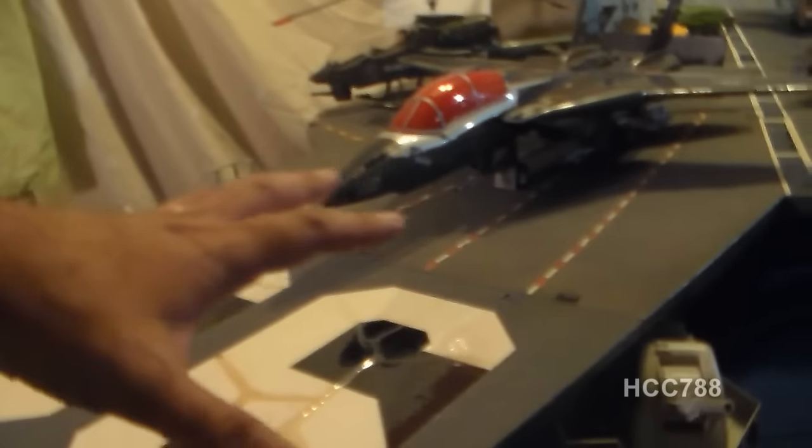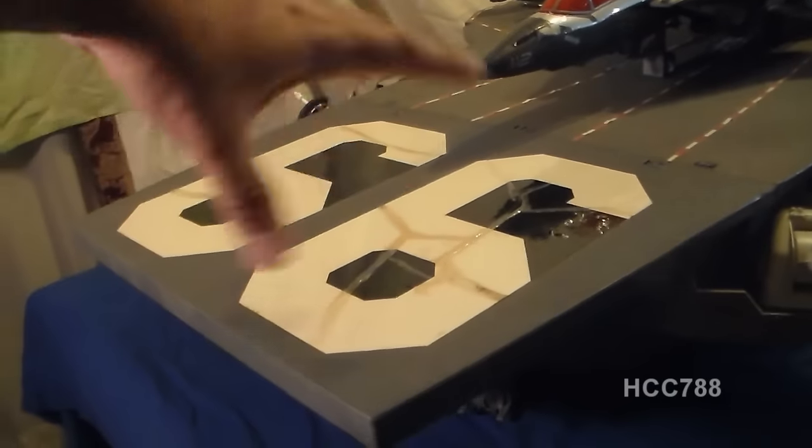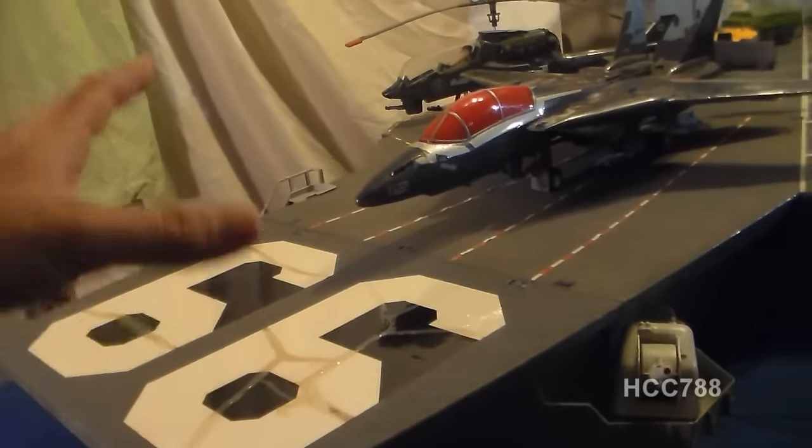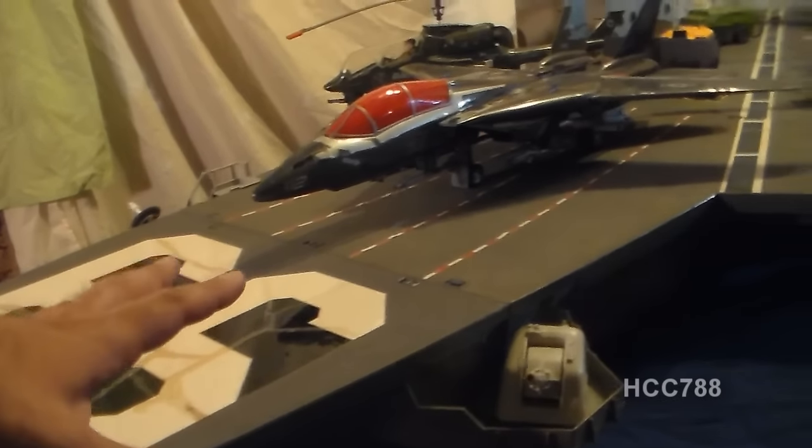Starting at the front end, we have some anchors, a gun, and a radar dish. This is carrier number 99. Most of the time you see these 99 stickers turned the other way, but for a real aircraft carrier the 99 should be oriented this way, so I'm going to keep that.